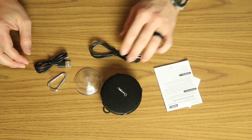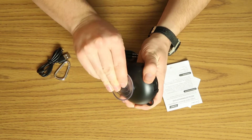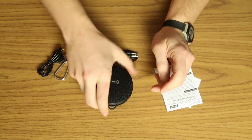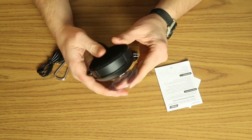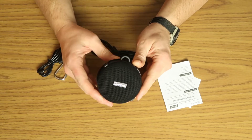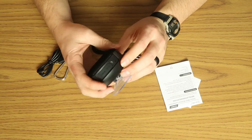The suction cup is just going to snap back here on the back like that. It seems to do pretty good. It's made to be in your shower, so we'll try that out here in a bit. This has an IPX rating of 7, which means that it is waterproof for being in the shower, which is pretty cool.